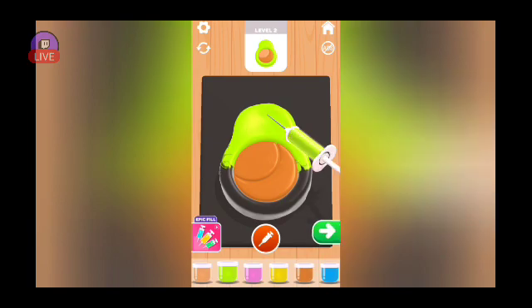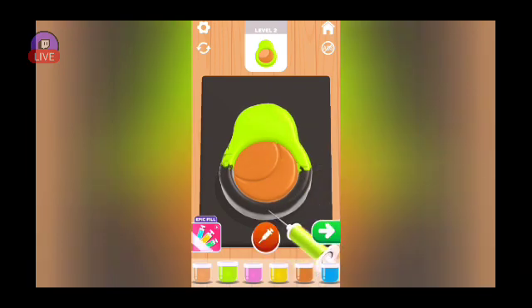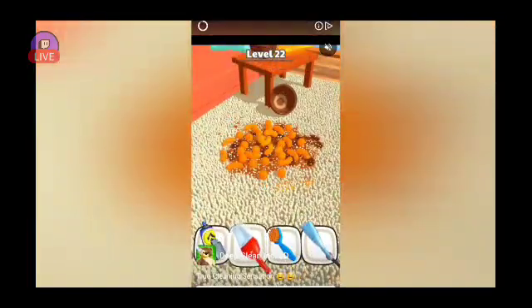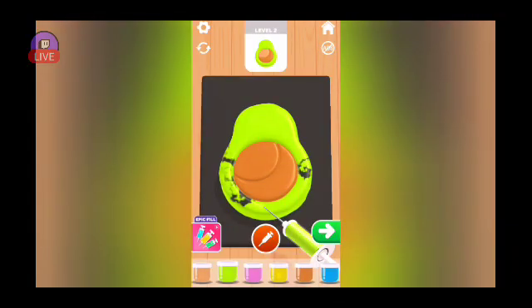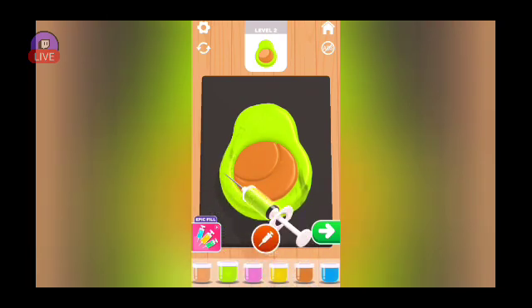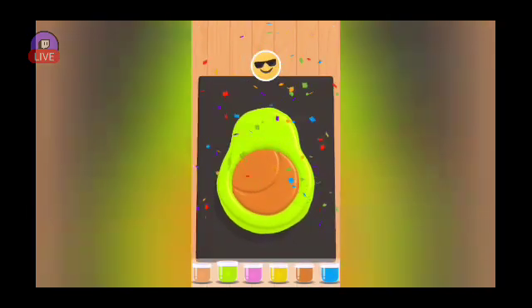No, I didn't color this avocado right. I'm running out of — running out of needle juice, or whatever you want to call it. Paint. Whatever this is — like, why are you not filling the whole thing up? I don't like that. Ew, look, it just squished back out like that y'all. Okay, that's gonna be good enough for me.